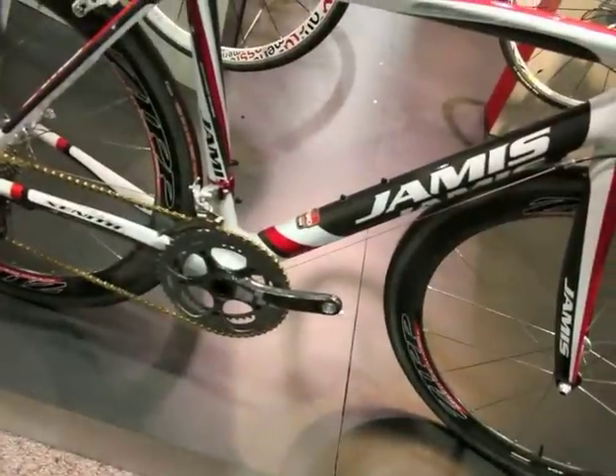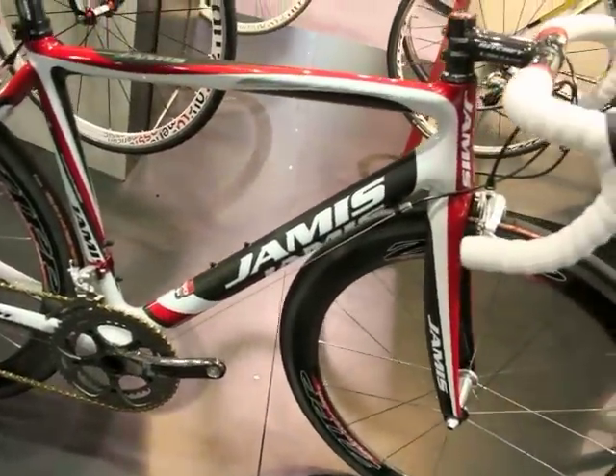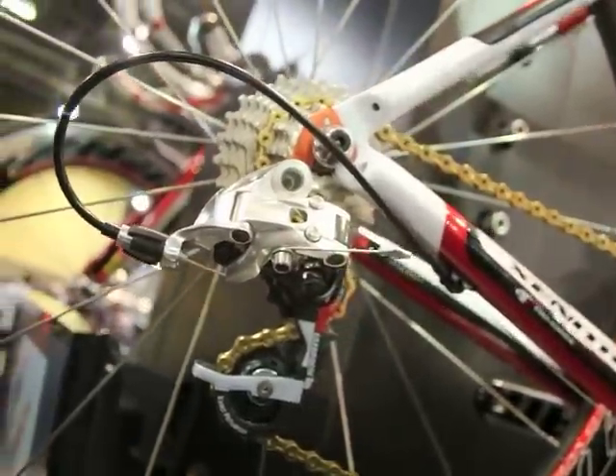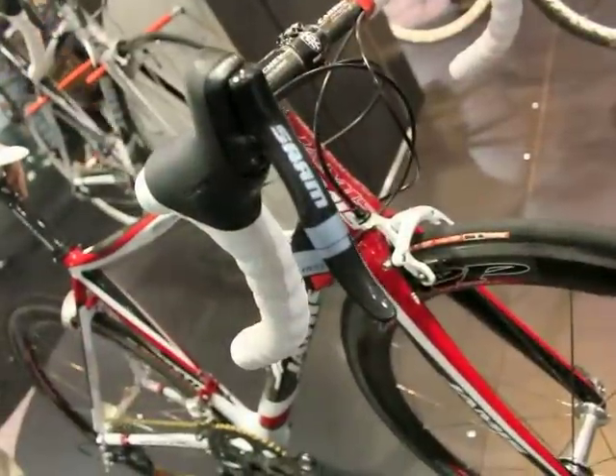This is the same bike, same spec that our Colavita team races with every weekend, that won the U.S. domestics. Ivan Dominguez puts this thing through the test with his sprinting power.